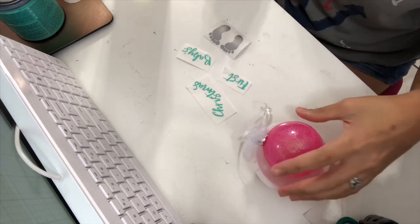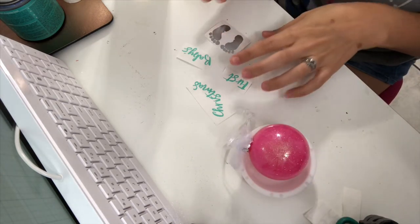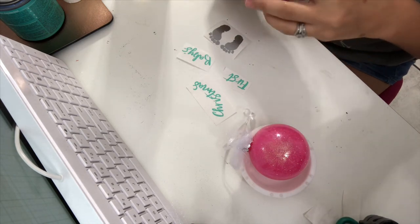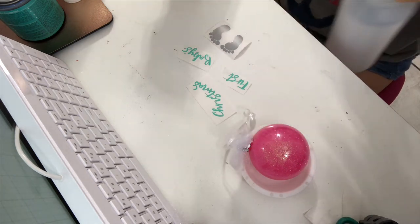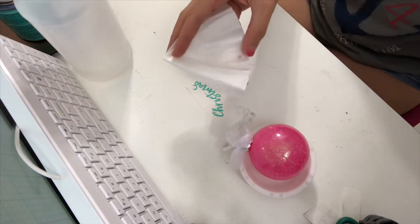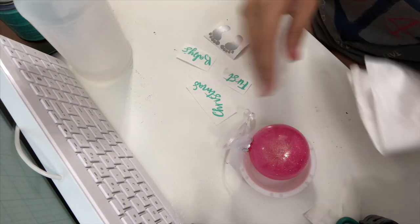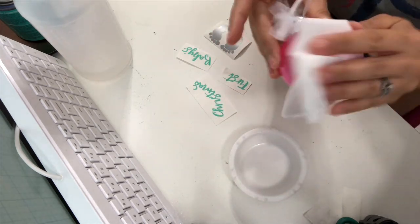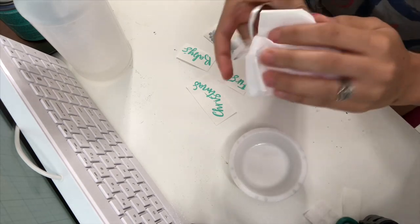We have our ornament, our vinyl cutouts, and I have contact paper cut out and ready to go. First thing I'm going to do is clear off the ornament of any grease or oils. I'm going to spray some alcohol on a coffee filter and rub it down on the outside where I'm going to put my design.